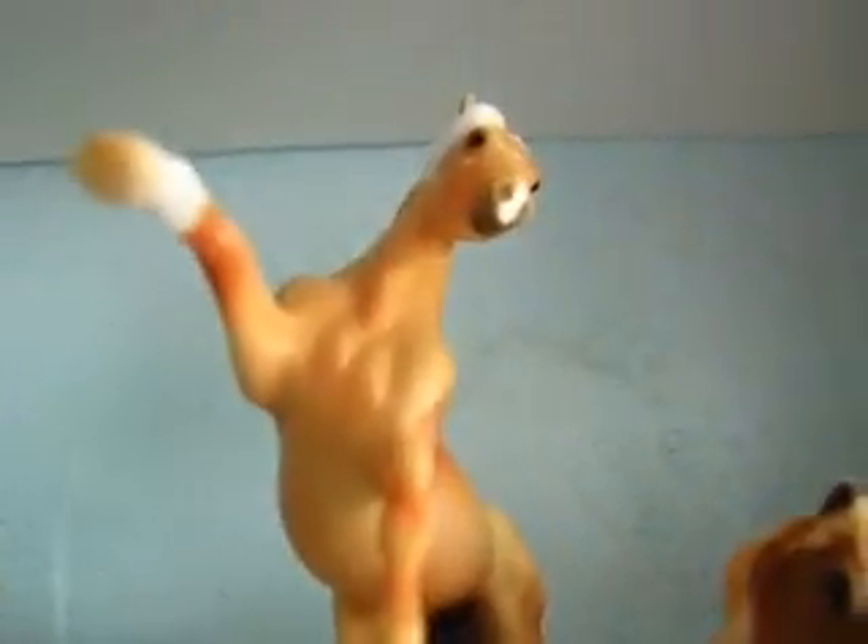Number thirteen — not even going to. Number fifteen, number fourteen — no. Number fifteen — no. Number sixteen, and those two — no. And only one, only two, sixteen, seventeen, eighteen, and I might trade that one.